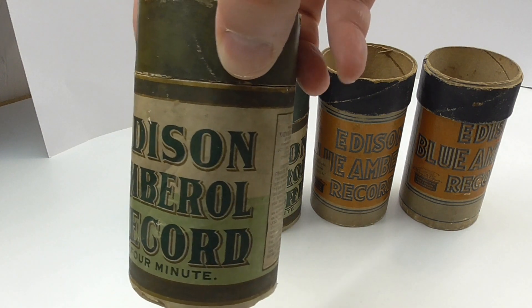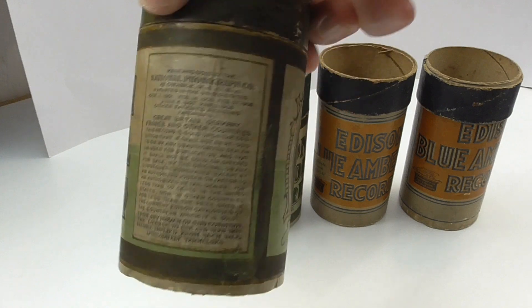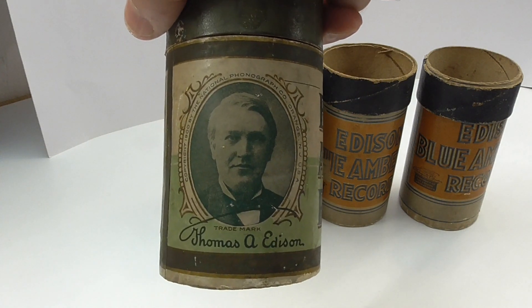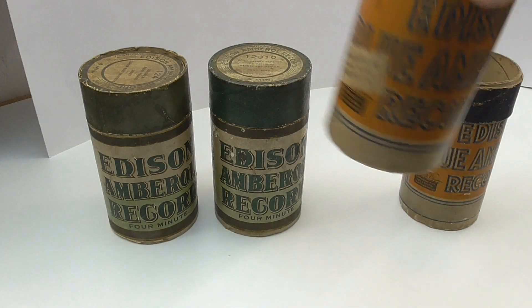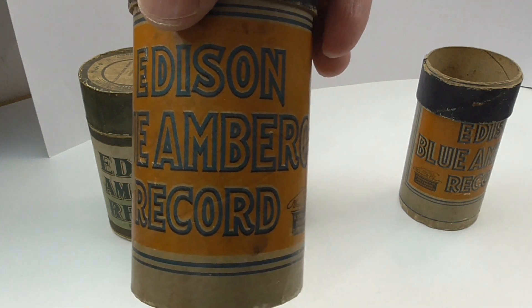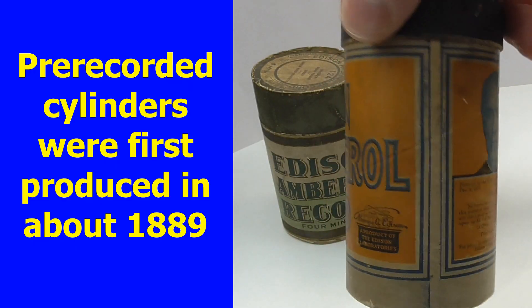This style of box I believe were for wax amber oil cylinders, which were made from about 1908 to 1912. And this style of box is for blue amber oils, which were made using celluloid instead of wax, and were made from 1912 until 1929.